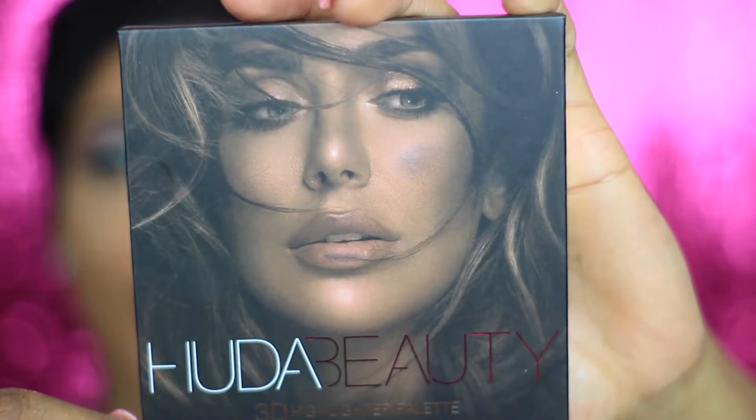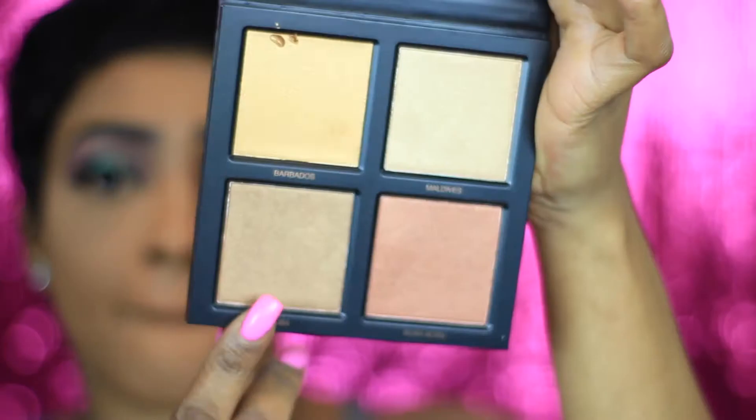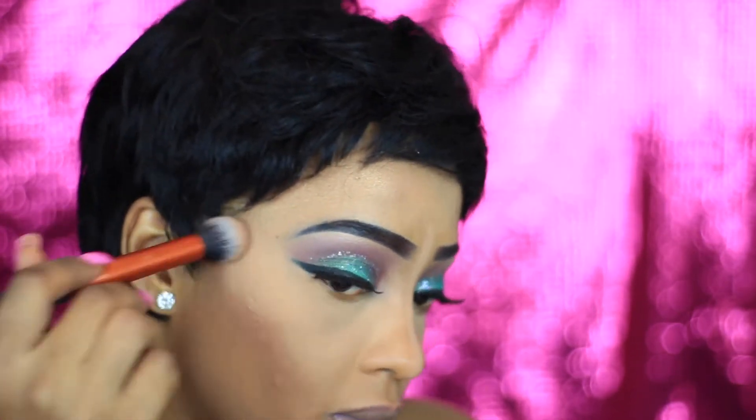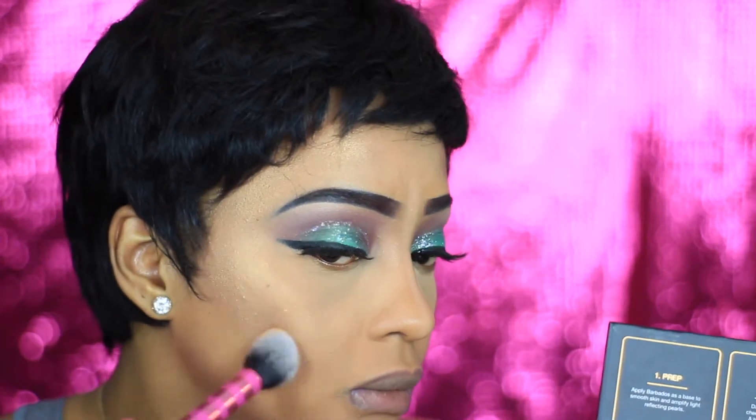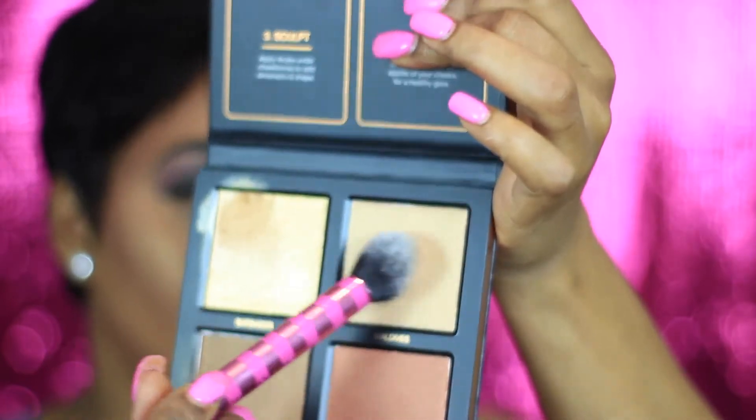Now I'm gonna brush away all the excess powder from my face. Once that's finished, I'm jumping into my Huda Beauty highlighter palette — this is the Brand Sun edition — and I'm just gonna use that to basically sculpt and shape my face. I'm also gonna use the two shades at the top just to highlight my face and my cheekbones — basically just the glow.